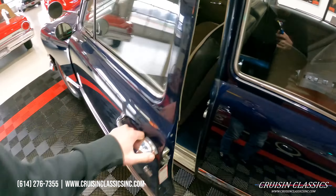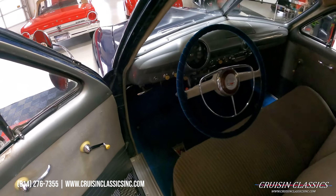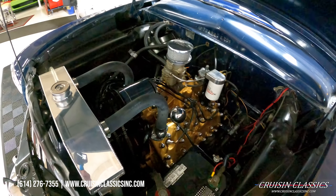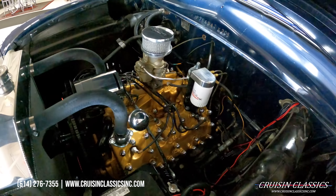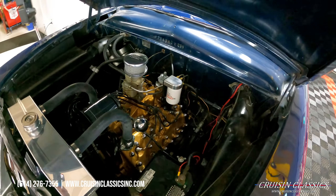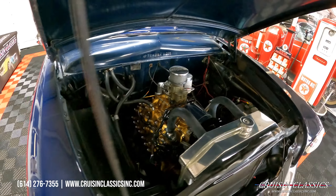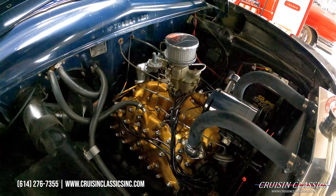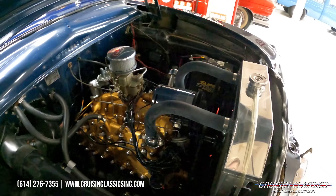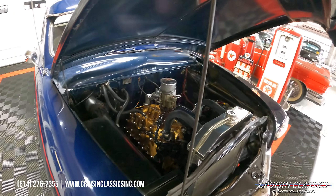Let's go ahead and pop the hood and check out what's under there. Here's a look under the hood of the '54 coupe. You guys can see it does have the flathead V8 in it, which is in really good shape. Looks like it just got repainted — a fresh coat of gold. Looks like it has a newer radiator up front, but besides that it's a very tidy engine bay.